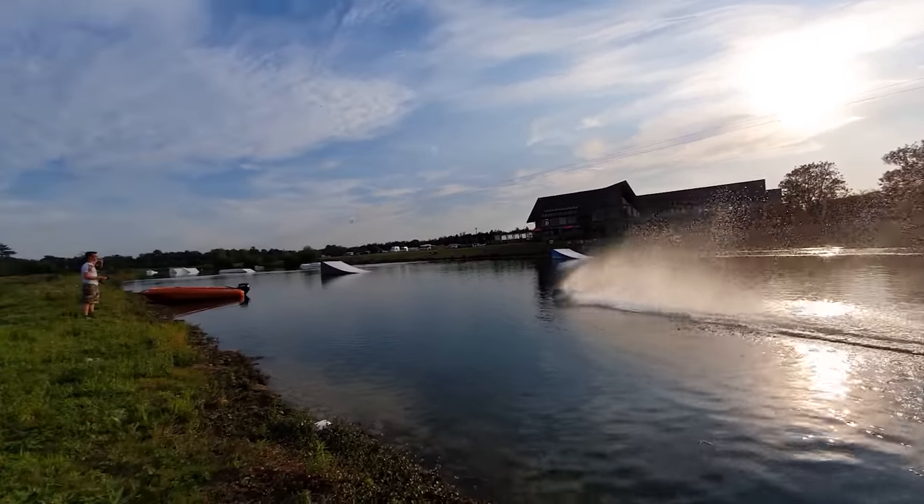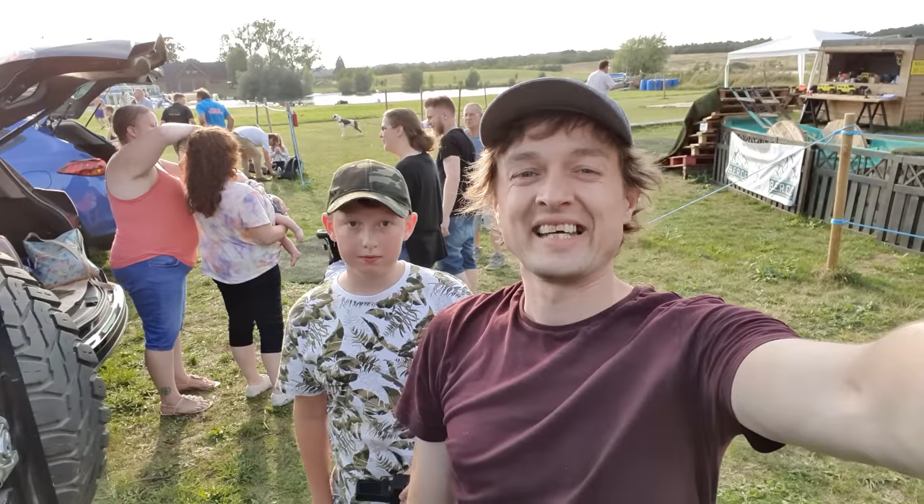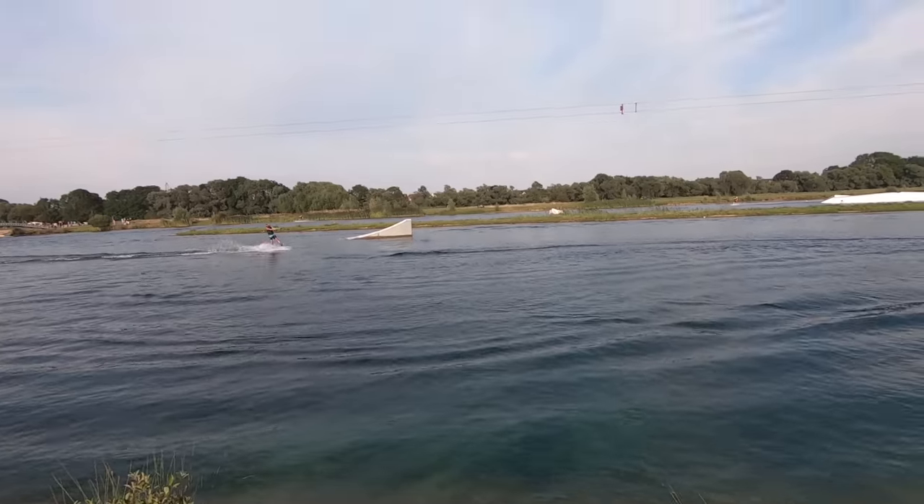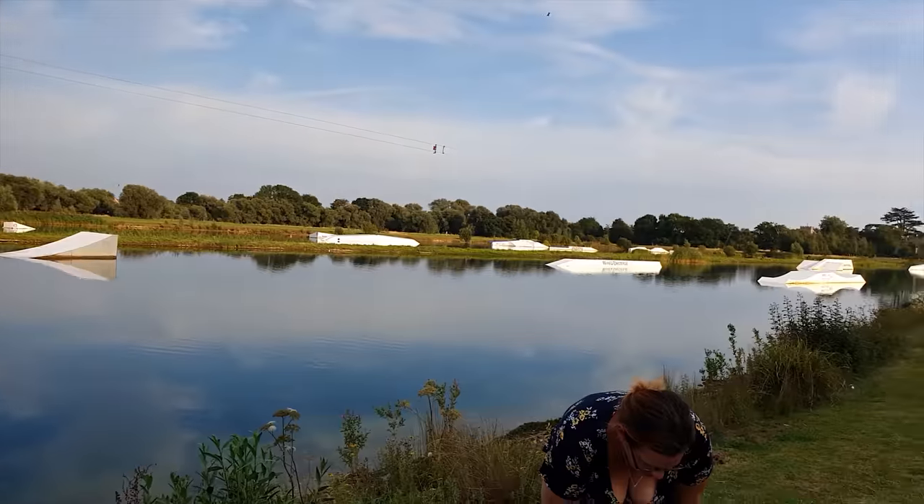There goes the X-Max! Guys, in this video we're going to be doing a water crossing — to send this X-Max over that lake over there that's got jumps on the water. Is the X-Max going to make it over the ramps?